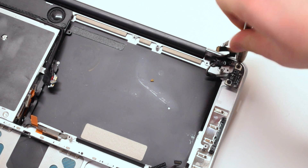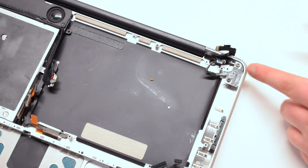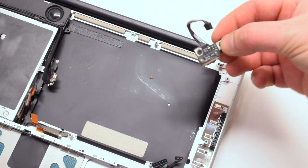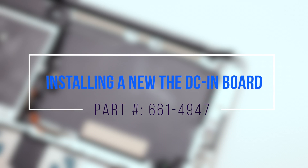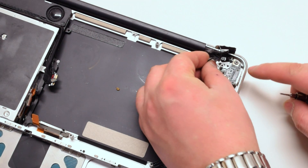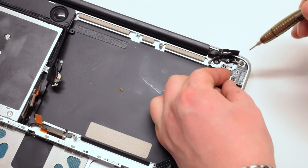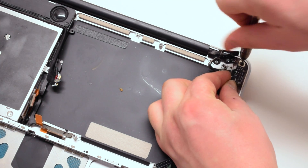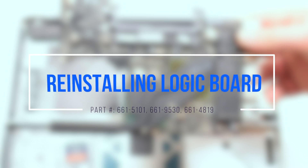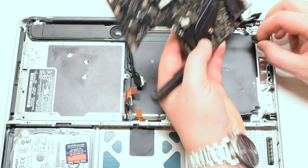The DC-in board is connected with two Phillips head screws. Simply unscrew them and lift up the board. Insert the new DC board and screw it in with two Phillips head screws. Reconnect the DC-in board power connector.